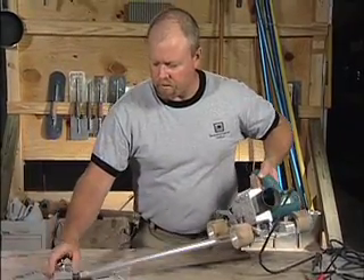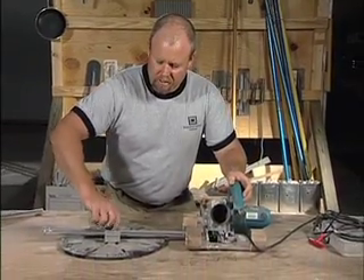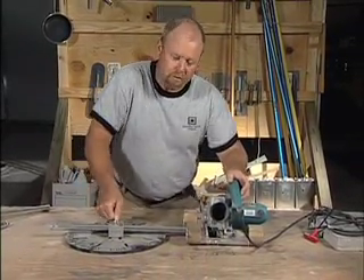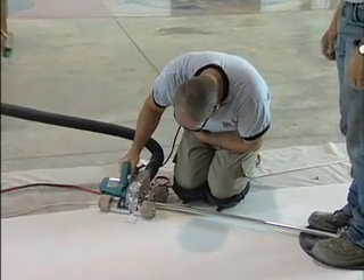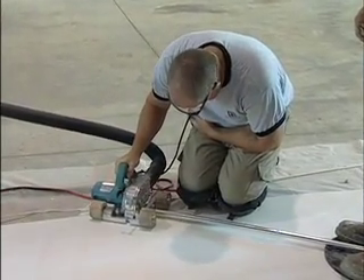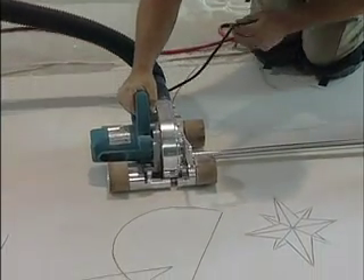It comes over to the pivot point. Once you've established the radius you want for your circle, it's best to have somebody stand on your pivot point and then you simply work your way around using this. It's a great tool for cutting perfect circles every time.